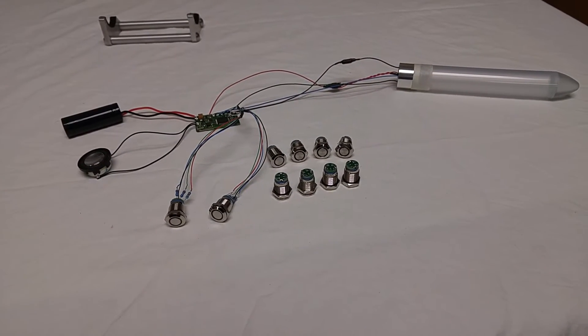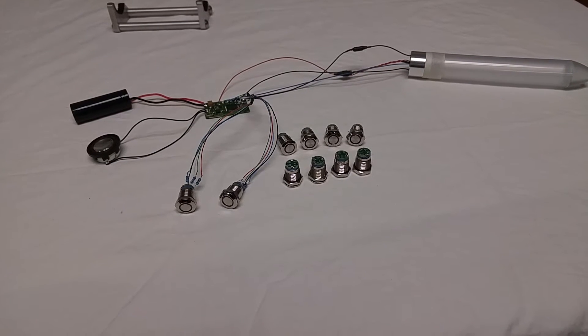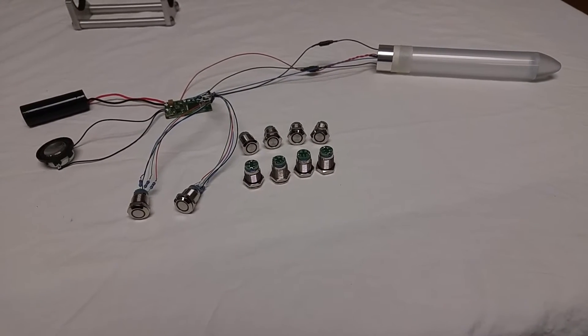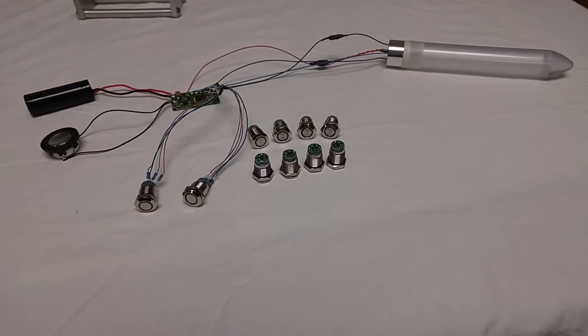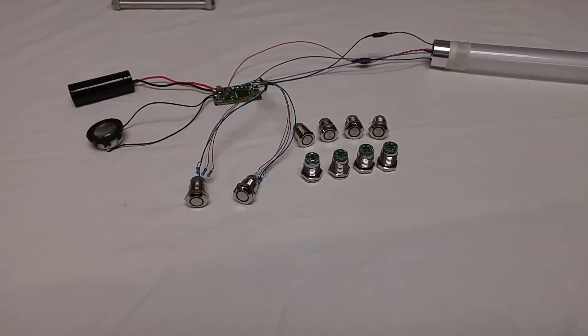What's going on Saber fans? This is Justin with Vanguard Armory and today I have something very exciting to share with you guys. This is a product that has been sought after for quite a while by the DIY community as a whole, and I am very excited to be able to offer this to you finally.